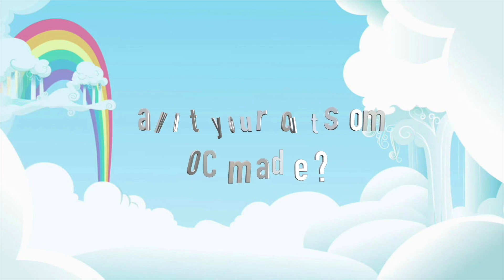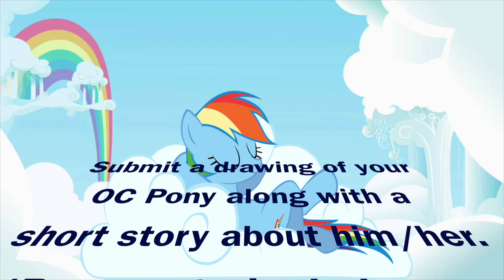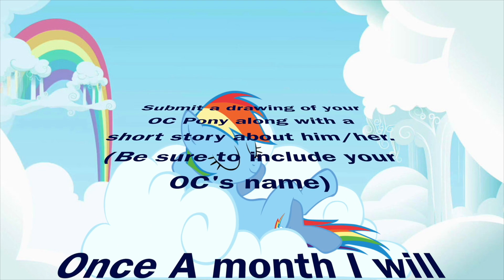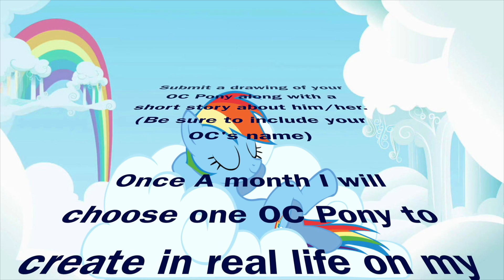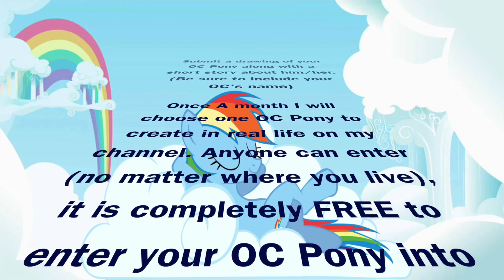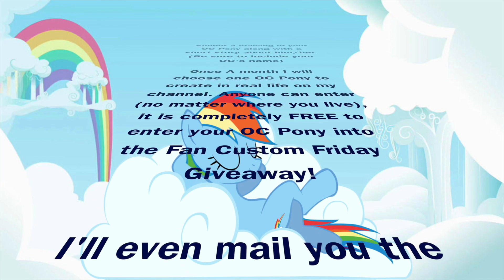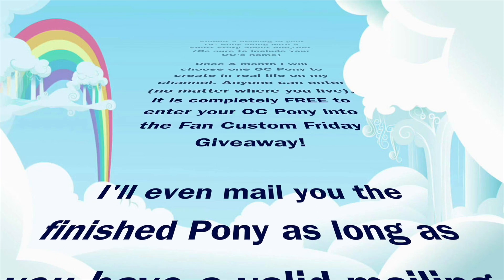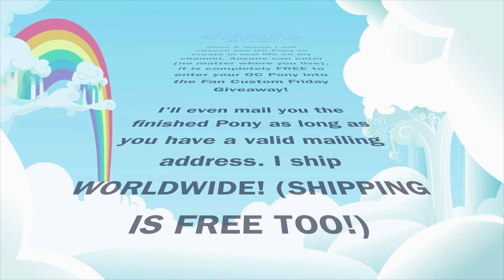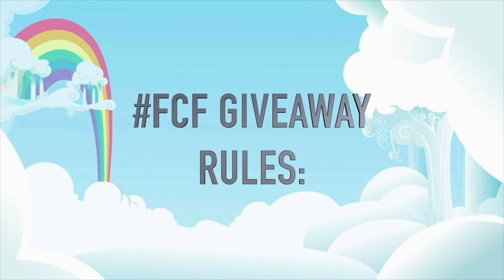Want to see your OC pony made in real life? It could happen! Submit a drawing of your OC pony along with a short story about him or her directly to me, and be sure to include your OC's name. Once a month I will randomly choose a pony to create in real life on my channel. Anyone can enter no matter where you live, and it is completely free — there is no charge to submit your pony and no charge to make it if you win. I'll even mail you the finished pony as long as you have a valid mailing address, and I ship worldwide. Shipping is free.